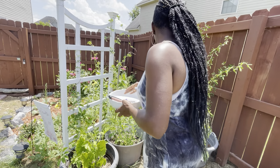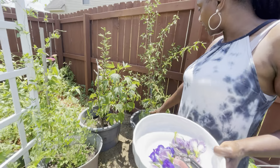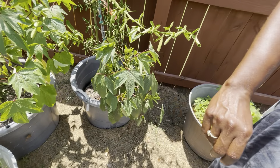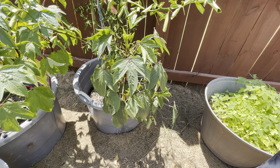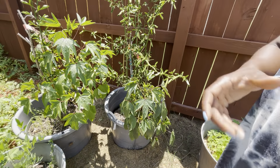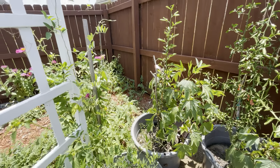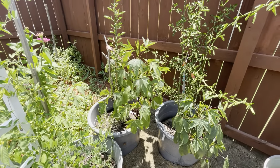Over here we have our Jamaican sorrel, and it's doing pretty good. I have one plant here. If you can remember, I got a seed from Team Benson, I got a seed from the New Orleans gardener, and then I was also able to receive a plant from someone. So I have one here, two, and in the back there is three.